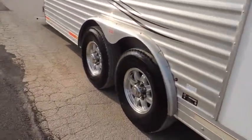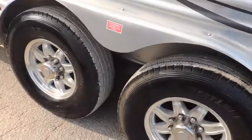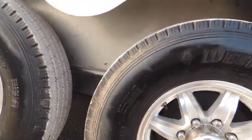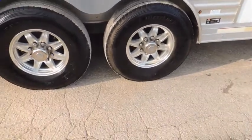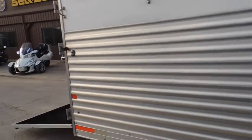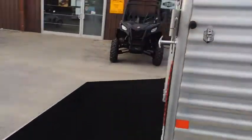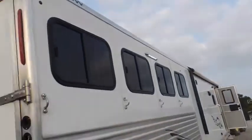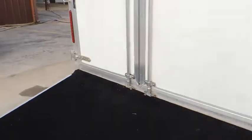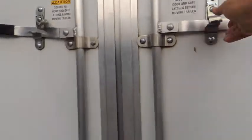What do we got here? 14-ply radial tires, aluminum wheels, load light here on the side. Big windows here. Rear ramp — makes it really nice to load your power sports in it.